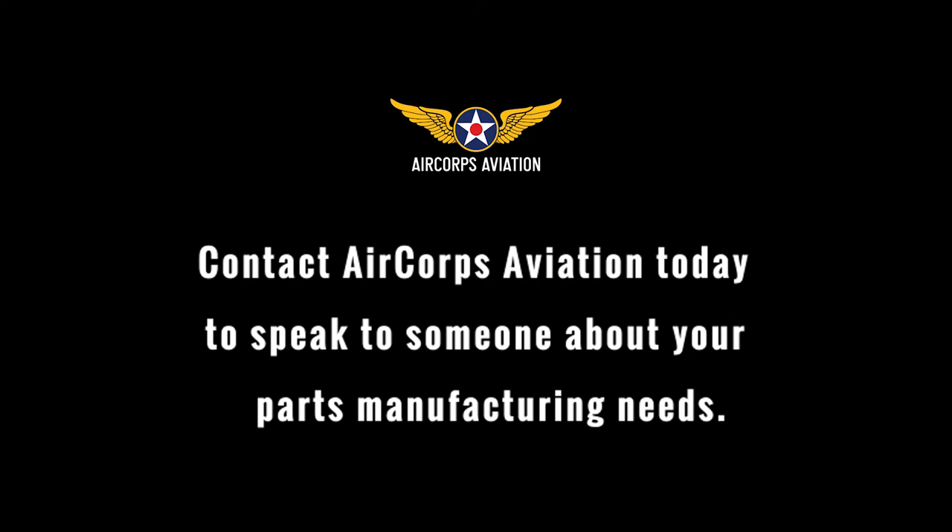Contact AirCore Aviation today to speak to someone about your parts manufacturing needs.